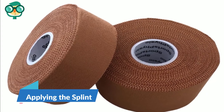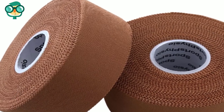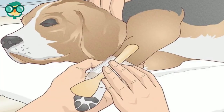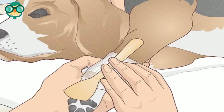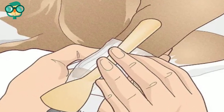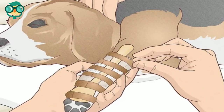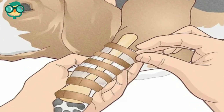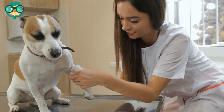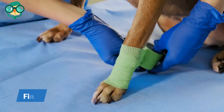The third step is applying the splint. Cut 4 to 6 pieces of zinc oxide tape — each strip should be twice the diameter of the bone being splinted. Place the splint against the padding to support the injury, making sure you line it up to properly fit the injured area. Secure the splint in place with the zinc oxide tape by placing strips at each end of the splint and then throughout. Apply another layer of Sofban the same way you applied the initial layer.